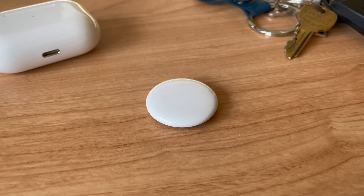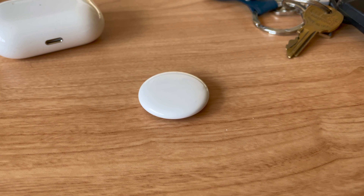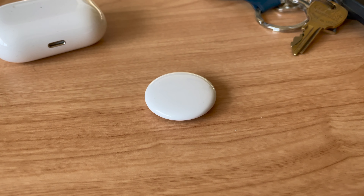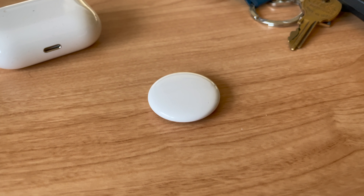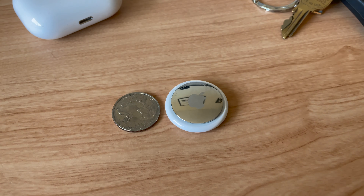The first thing to note about AirTags is their design, and it pretty much matches the design leaked in renders in the months leading up to their release. The device is small, puck-shaped, and lightweight. On the top there's a white plastic exterior, while on the back can be found a silver circle that can be removed, under which you'll find the replaceable coin cell battery. In general, the device is a little larger than a quarter, meaning that you can easily carry it in a bag, or even in a wallet if you want to.